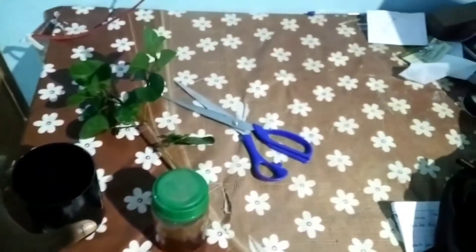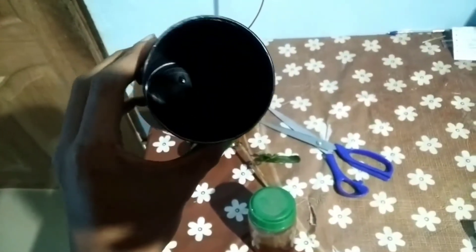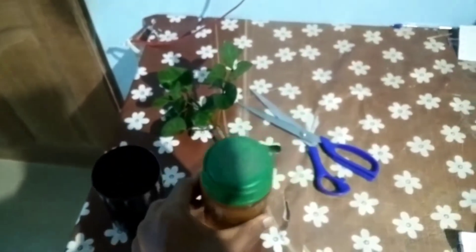First of all, we have a container just looking like this, and as you can see it has a drainage hole at the bottom — that is necessary. Another one is honey; I'm using honey as a rooting hormone. It will initiate the growth of the roots in the stem. And of course we have the jasmine stem here, about one foot in length, and you can see it is full of leaves.